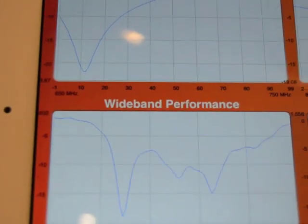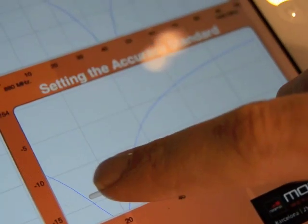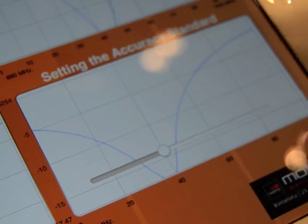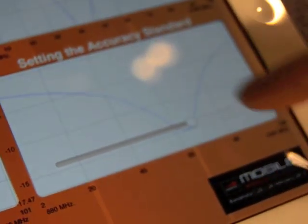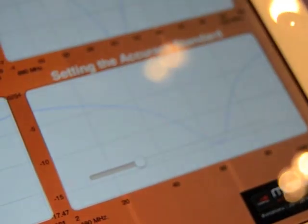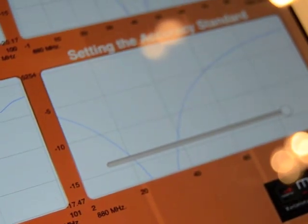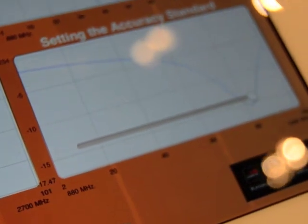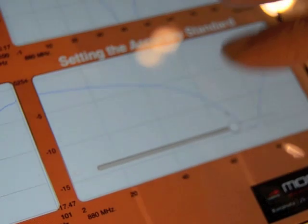The feature our booth visitors liked the most was the manual mode, where the iPad's touch screen was used to control the device. You can see wherever the user put their fingers, that is where the S11 of the tuner went. The lag you see here is entirely due to network and software issues during the show.